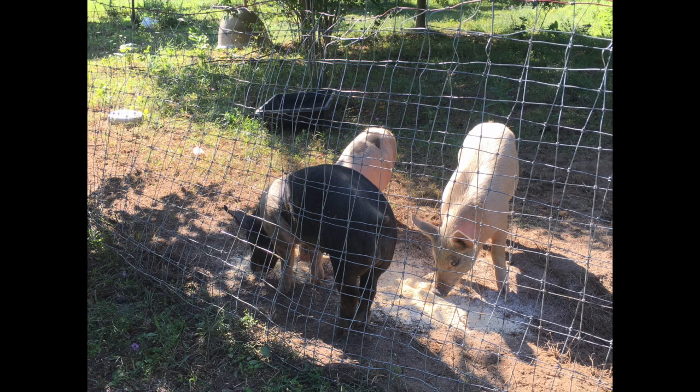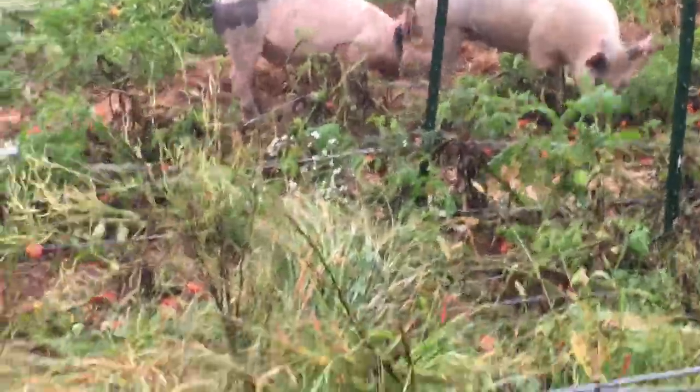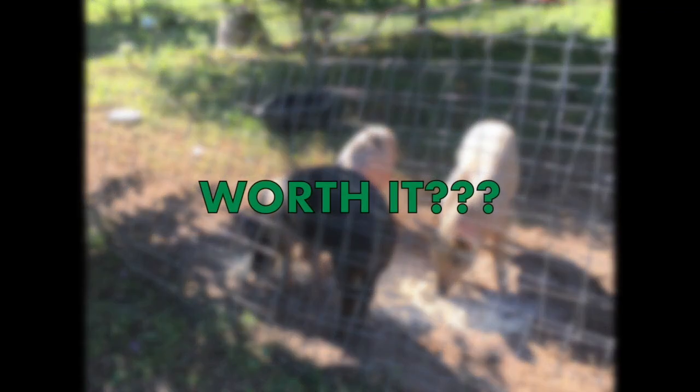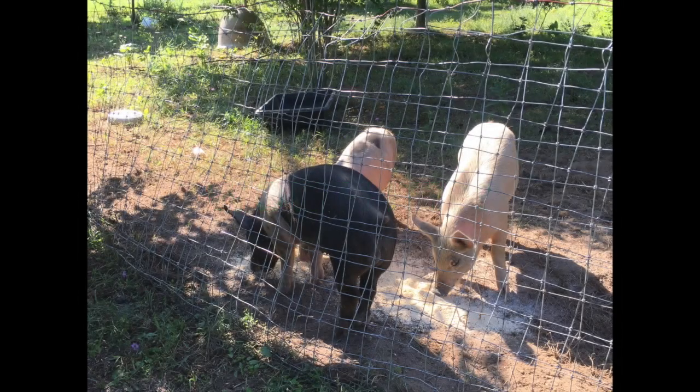When you first get feeder pigs, they're already done nursing and are eating cornmeal. After a while they're ready to start eating scraps, and eventually you can let them out to pasture. Is raising feeder pigs worth it? I got one word for you: bacon.